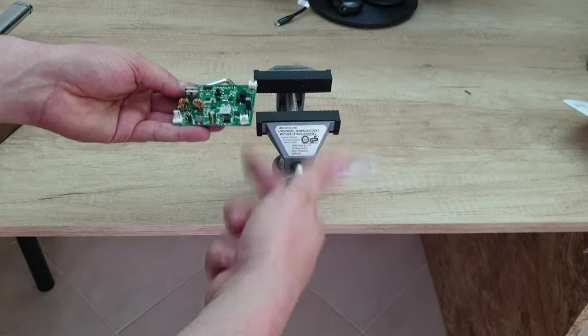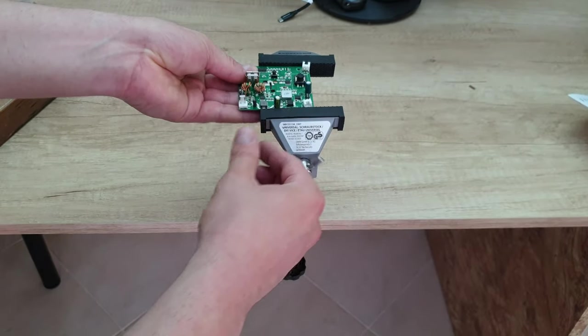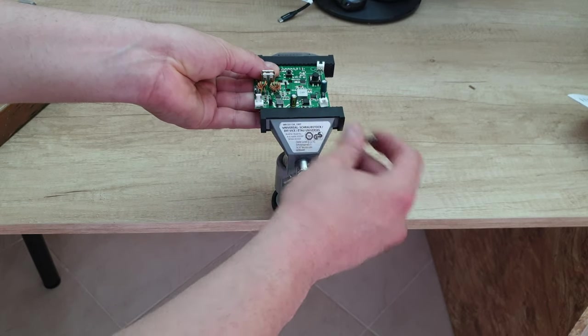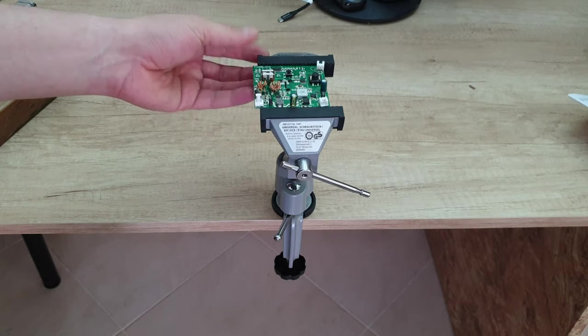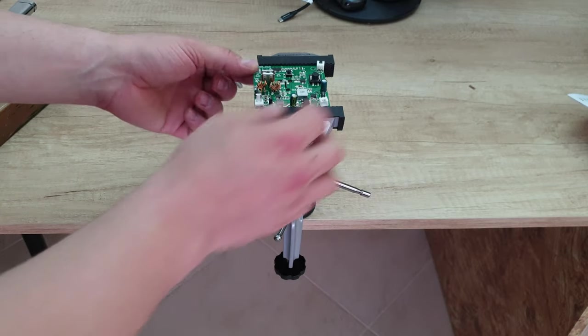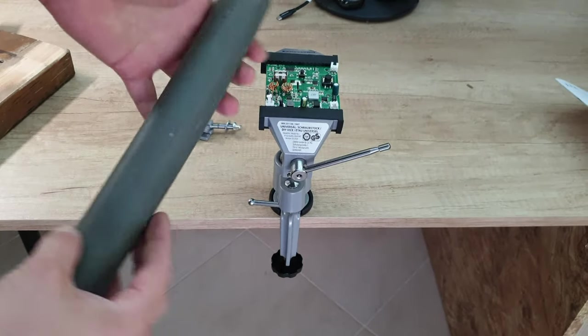And if you like to work with electronics boards, we've got a solution - and there it is. Very gently. Because on the right and left we've got this rubber, and it will help you not to break your sensitive electronics. And you can work and solder with your soldering gun.